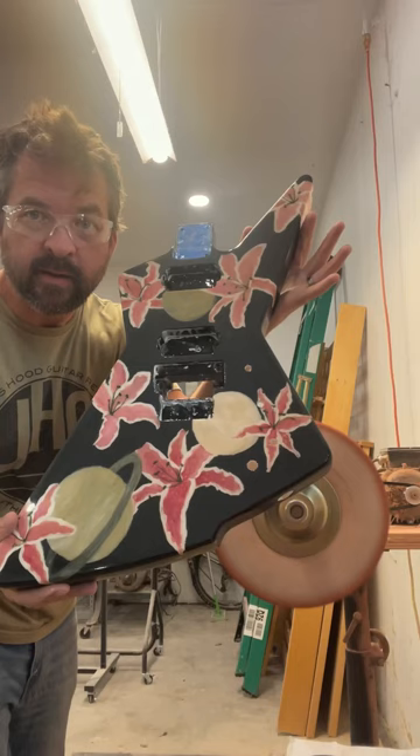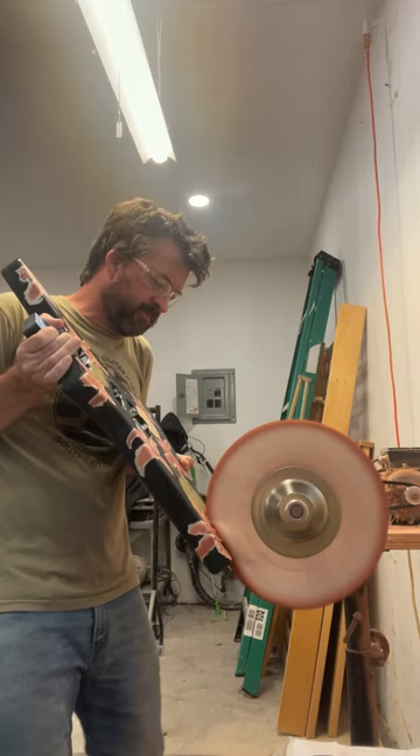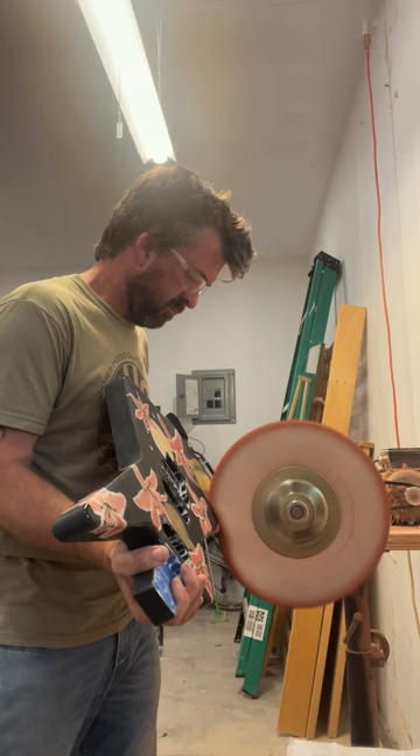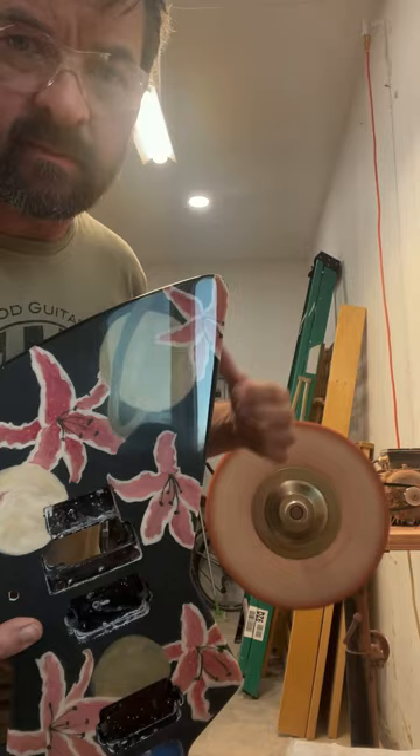That's what we're going to do right now — buffing. It's kind of an awkward shape. All this is not buffed yet. That's the buffed section — see how shiny it is? Shiny.